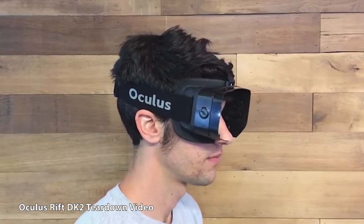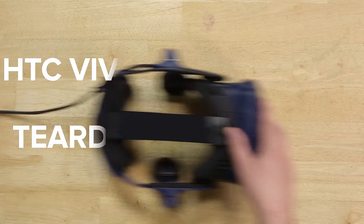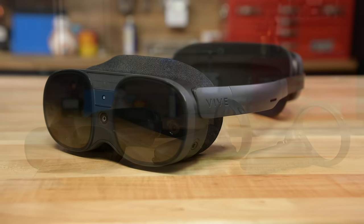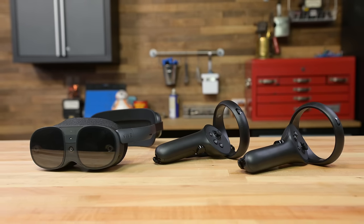We've been tearing down VR headsets since 2016, and back in those days they were an uncomfortable, awkward mess of cables and peripherals. Technology has come a long way since then, but serviceability, swappable face pads, and wireless play have still fallen short of my expectations — until the Vive XR Elite.